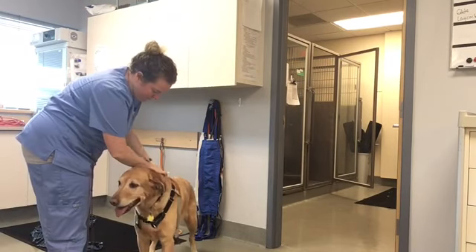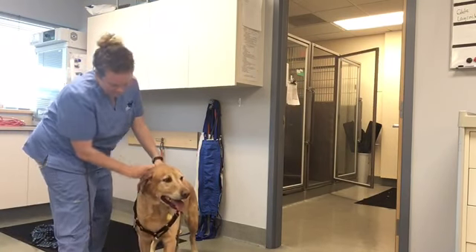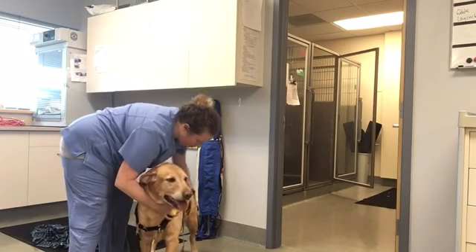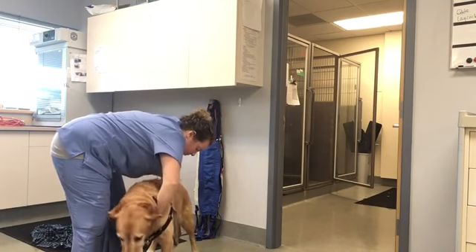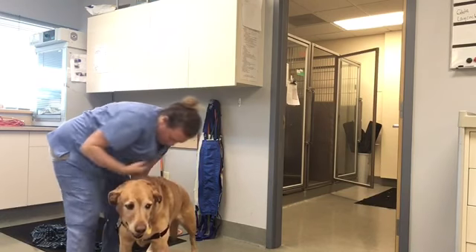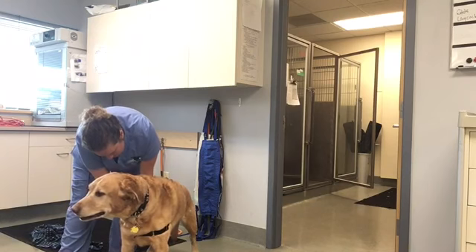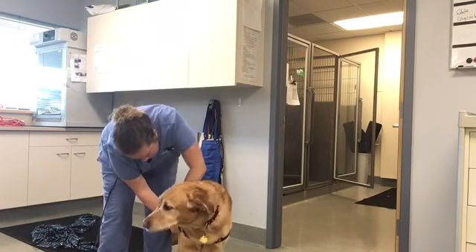Next, place the loop of the black straps over the dog's head, with the leash attachment in place at the front of your dog's chest. The belly strap is always an opposite color of the shoulder and chest straps. Then take the belly strap around the belly and behind the front legs, snapping into place.